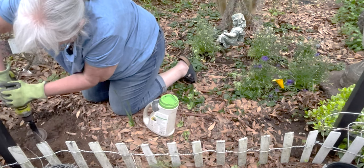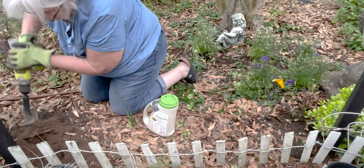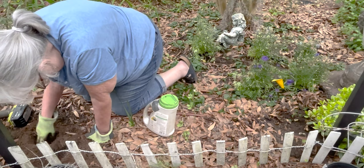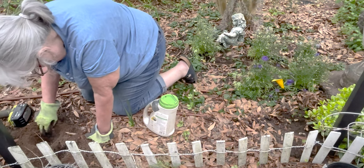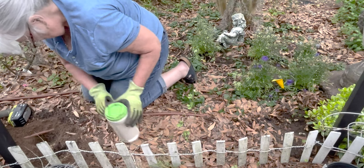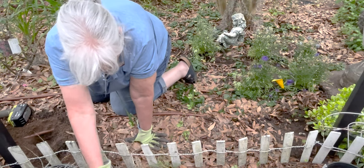You know, I bet all of your fun swamp water in this bird bath and that bucket is why you have so many mosquitoes back here. Could be. Okay, there we go — these ones don't look too bad. We'll see which ones do better.